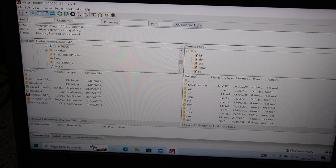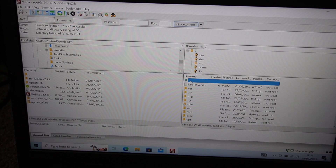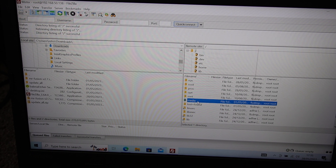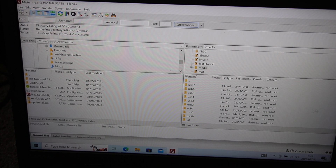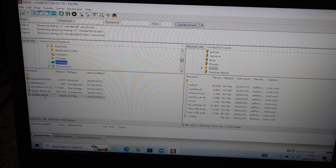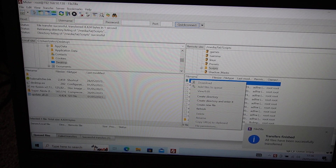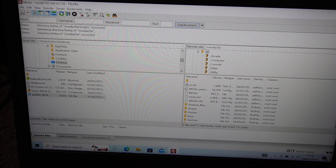Now you want to move to the root of the folder. We want to find the media folder, then the FAT folder, and then Scripts. What we'll do now is drag the Update All file into the Scripts folder.